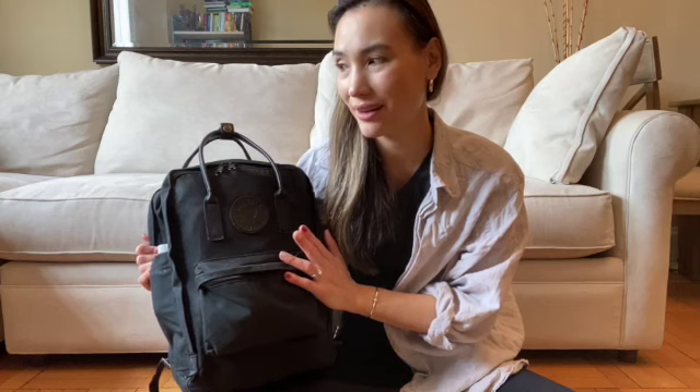I hope that's been helpful. If you're considering this backpack, let me know if you have any questions — I'm happy to answer them, because this is pretty much going to be a solid permanent staple in my travel collection.